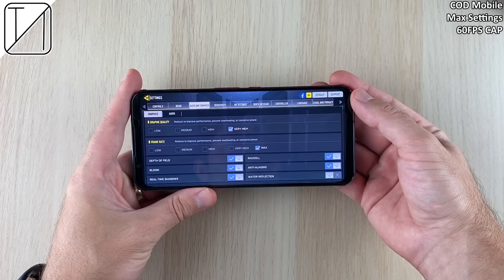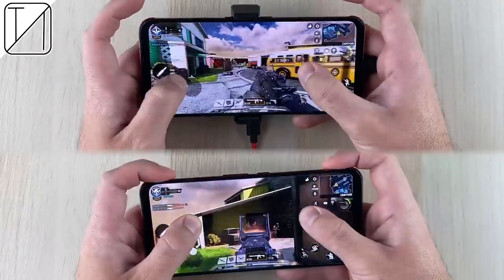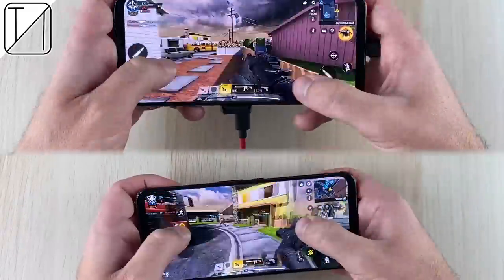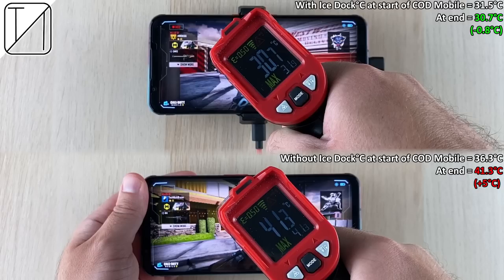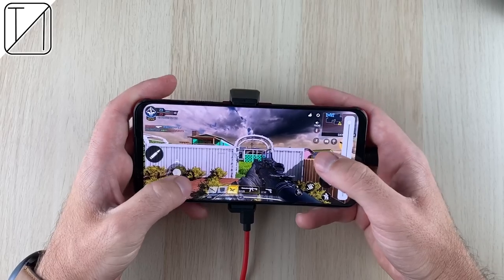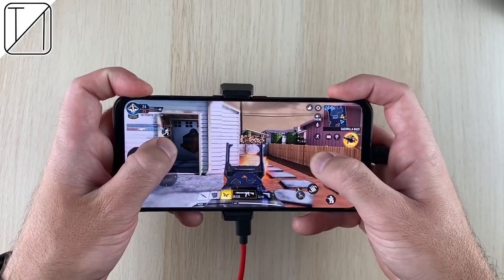Moving on to gaming — Call of Duty Mobile at max settings with a 60 FPS cap. The starting temperatures weren't identical since the tests were done back to back, but comparing the end results: with the iStock we dropped by 0.8°C, and without it we added 5°C. Here's what the fan sounds like while gaming.